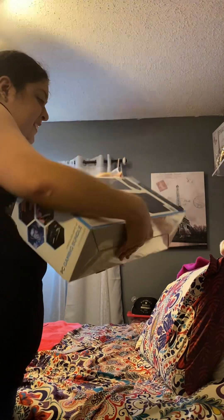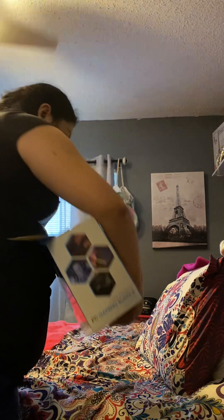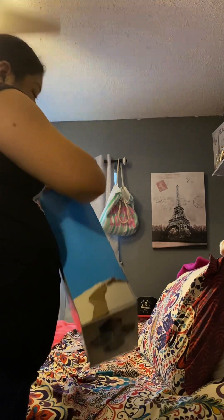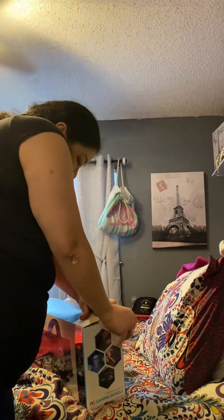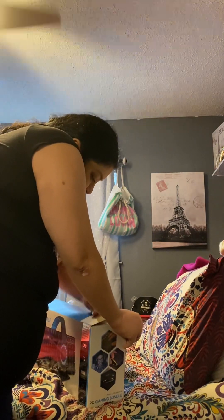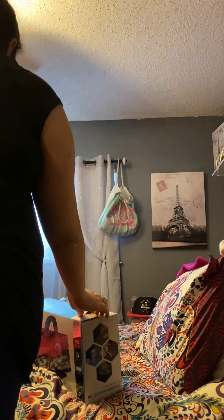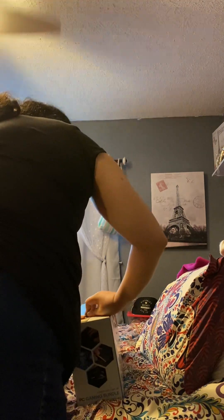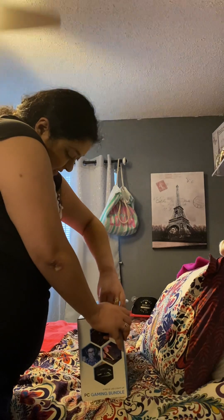This is so heavy — I mean hard to open. It's actually light, but it's hard to open. I don't know why. You didn't put on much tape. I don't have scissors. Okay, we're kind of getting somewhere, I guess.